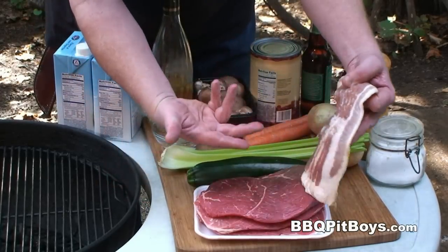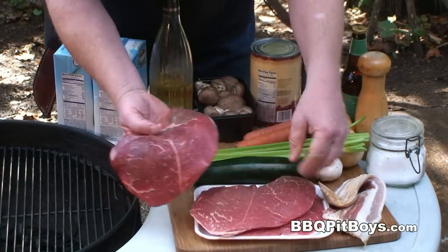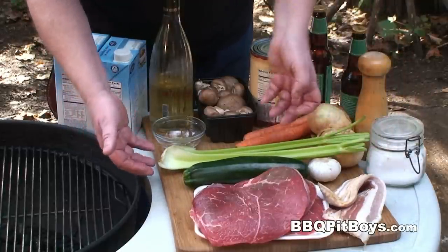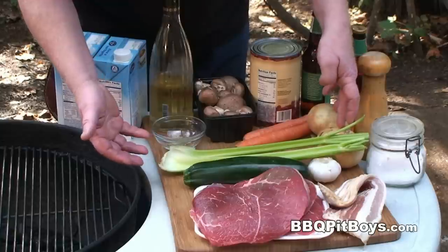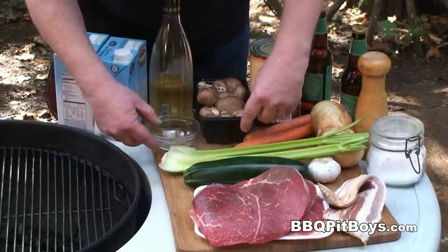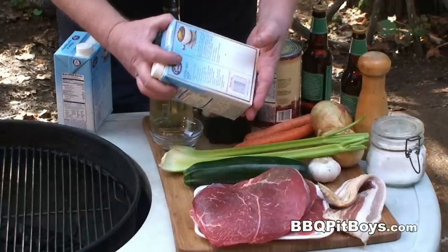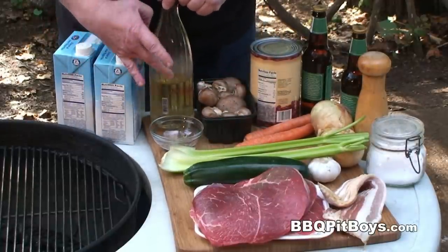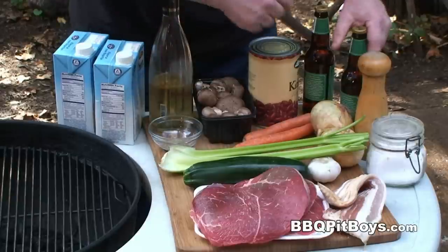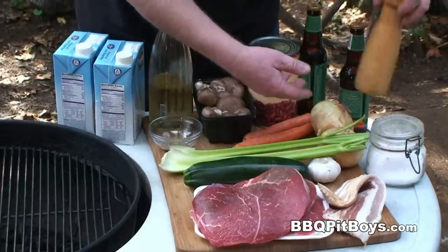To cook this up, you're gonna need yourself some bacon, a few pounds of beef steak — choose a lesser cut because we're gonna be stewing this. You're also gonna need some veggies: zucchini squash, garlic, celery, onions, carrots, mushrooms, and oregano. You'll need about eight cups of beef stock or chicken stock, a little bit of oil, some kidney beans, a couple of 12-ounce bottles of brew, pepper, and salt.